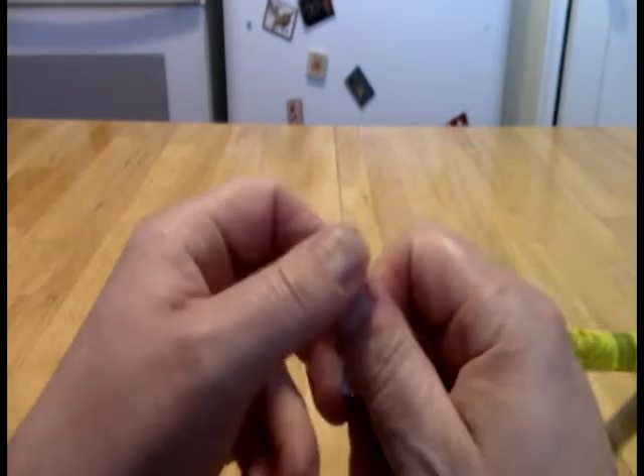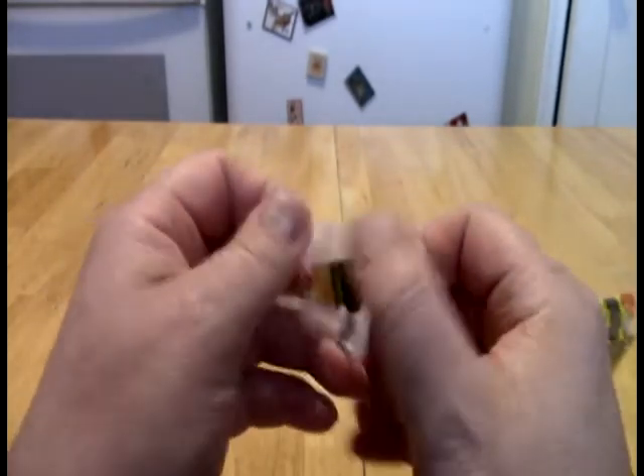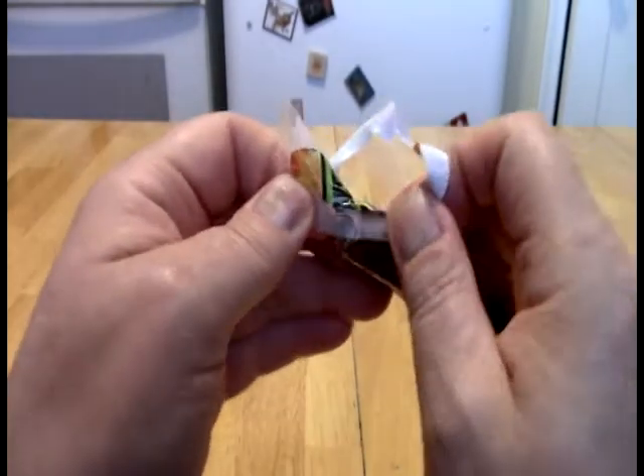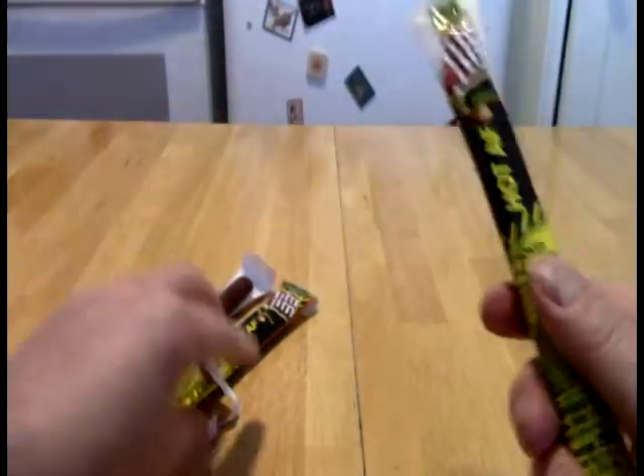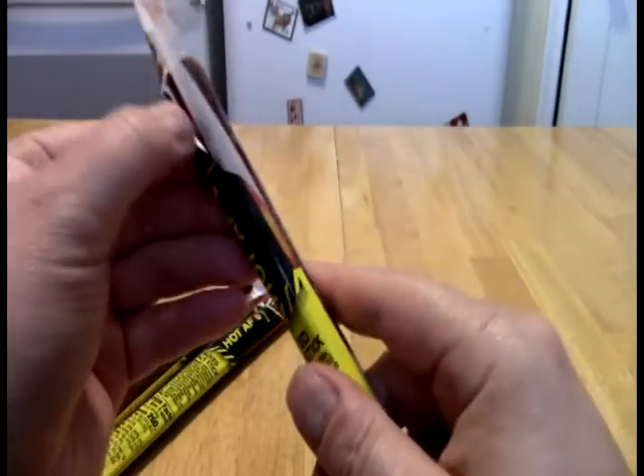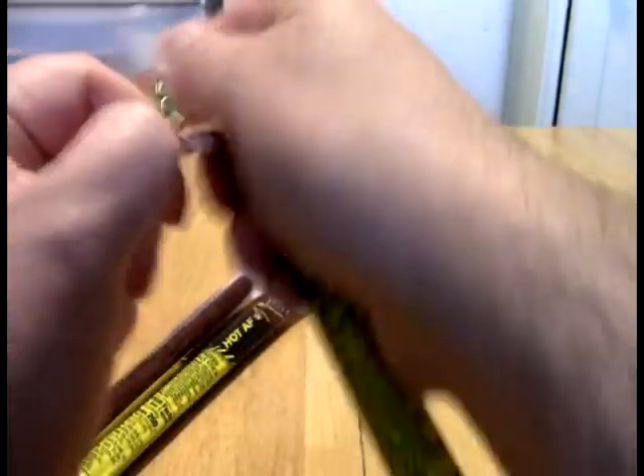I'm not really expecting anything too dramatic, but we'll find out. And if I can figure out how to get the label open — oh my goodness — nonsense. Okay, all right, here we go.